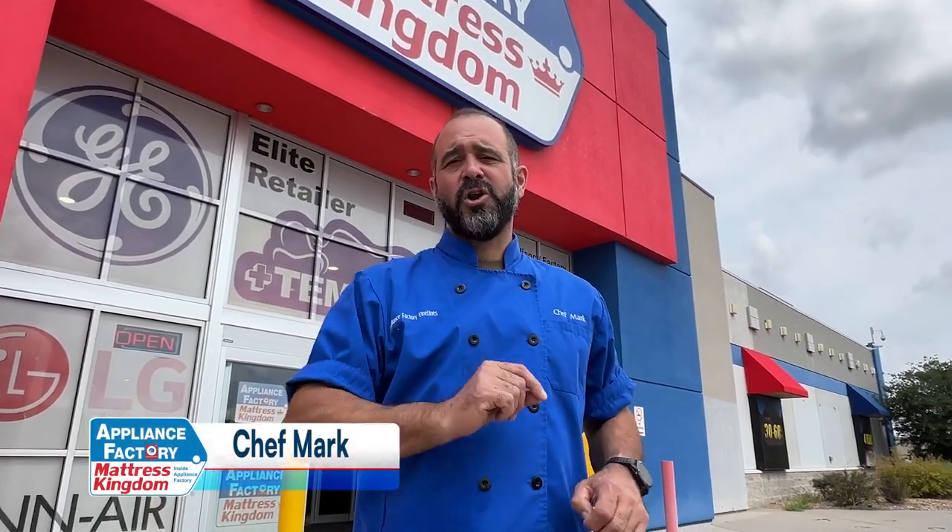Congratulations on your new appliances. I'm Chef Mark, and I'm here with five tips to make sure you get the most out of your new appliances.